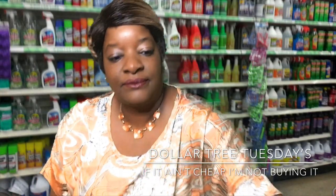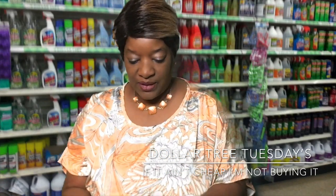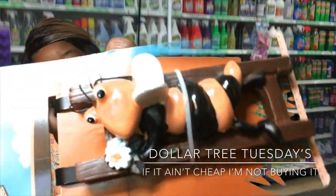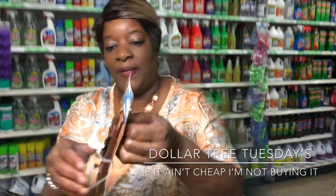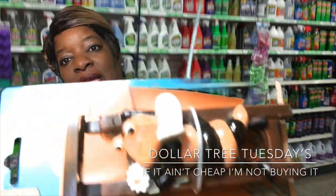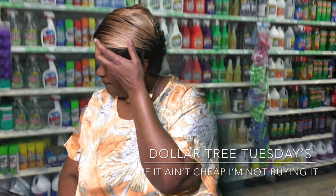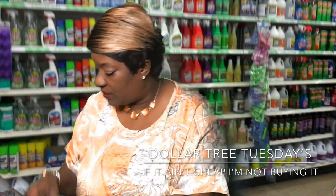I got some allergy medicine because this is that time of year — picked that up. And I thought this was cute: it's a little flower pot hugger in the shape of a bee. I'm going to put a magnet on the back of it and hang it up on the refrigerator. I thought that was a nice find.